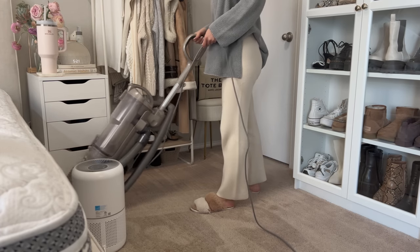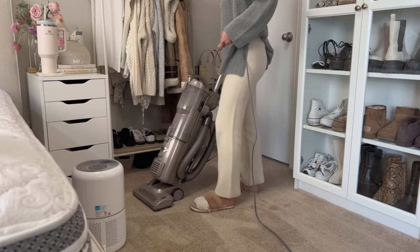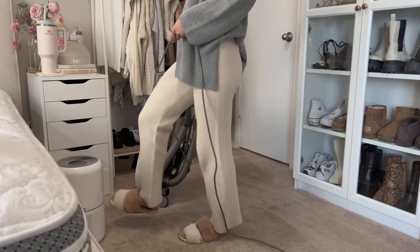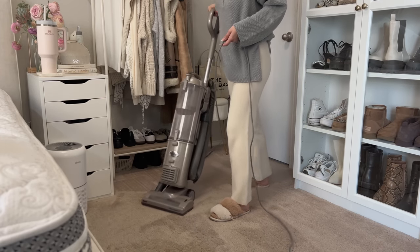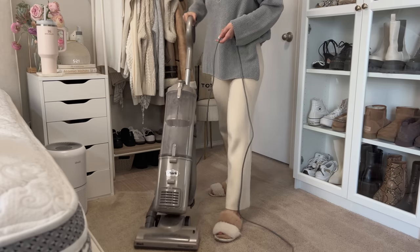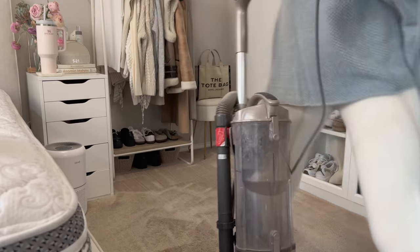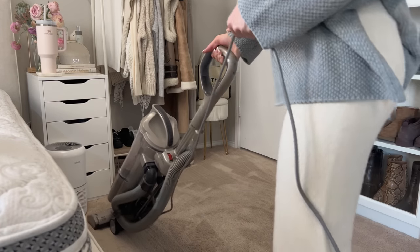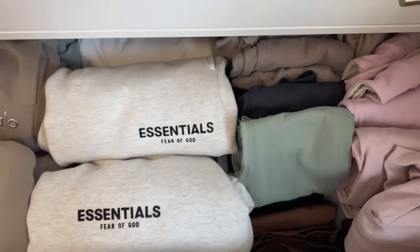This is me vacuuming the room — the carpet gets so gross throughout the week, so vacuuming on Sunday is essential. I really want a Shark or a Dyson, just a cordless one in general. This is a Shark and it's great, but it is corded, so it's kind of a hassle to get it out because it's big and bulky. I just tell myself, if it was cordless, I would vacuum every day.